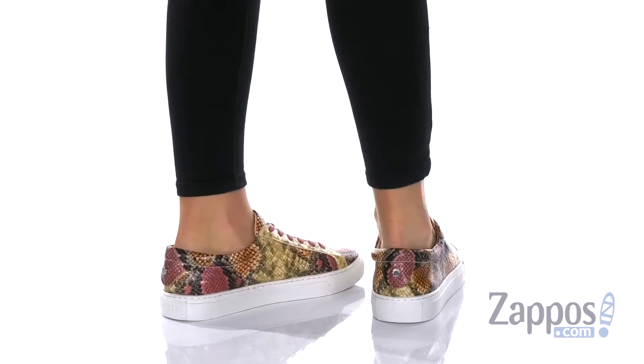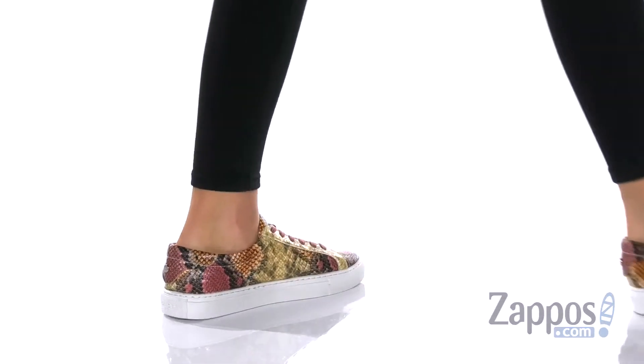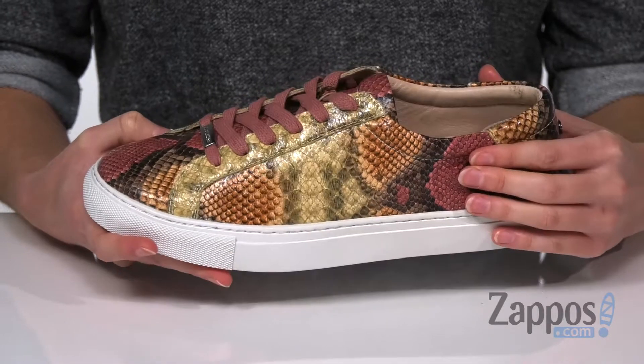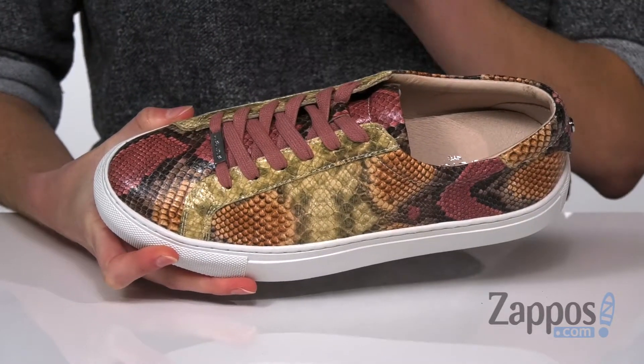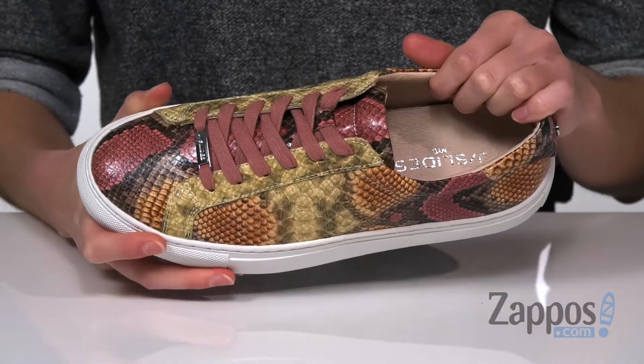These sneakers feature a leather upper with an embossed finish, adding some shine to that all-over pink snakeskin design. Laces at the top provide a secure fit and inside the shoe,